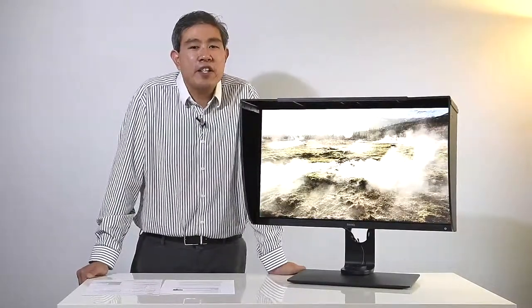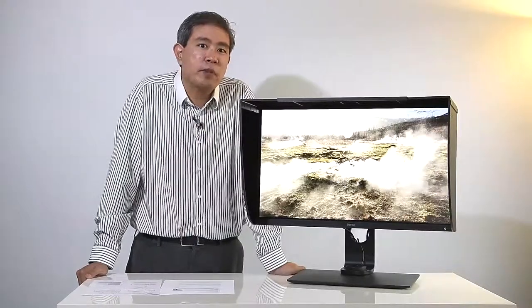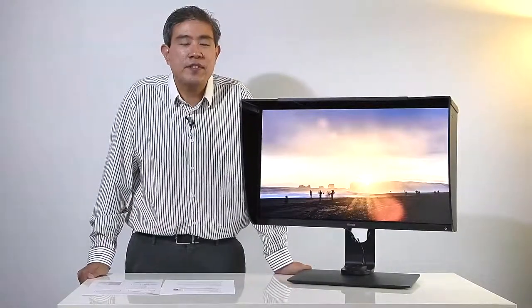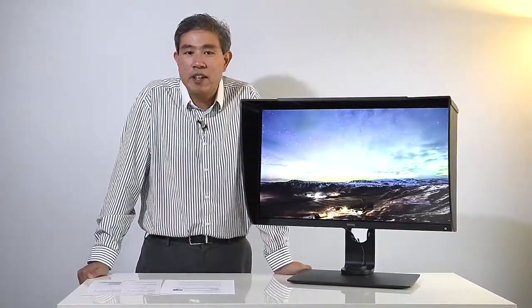Fast forward about a year or two, BenQ also released their second SW series display, the SW320. The SW320 is kind of my daily driver at one of my workstations in my office. I use it a lot. It is a 4K 32-inch display. The display panel's color is amazing and the experience is immersive, but to be honest, a 32-inch can be a little bit large at times.